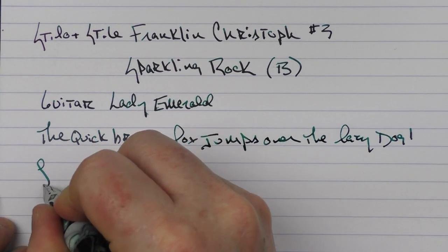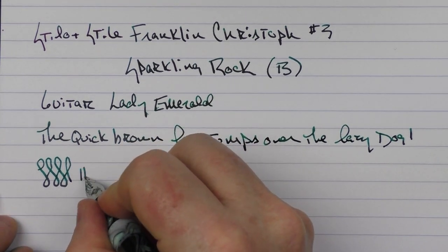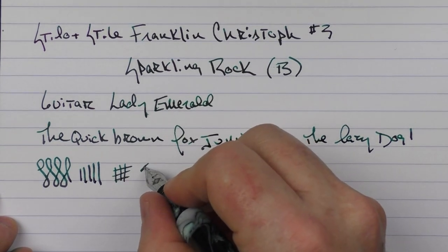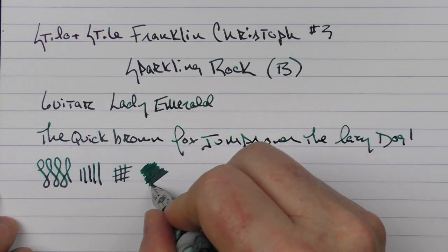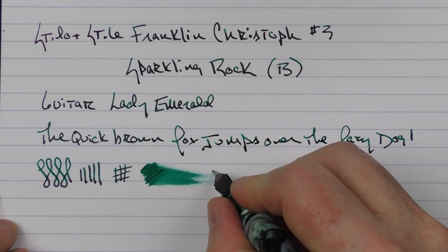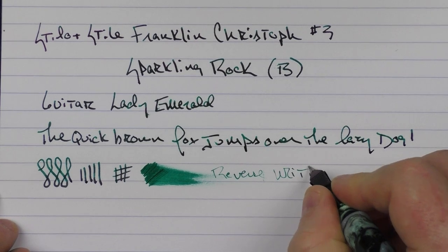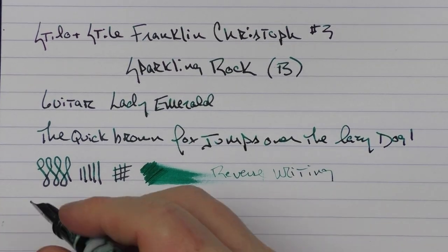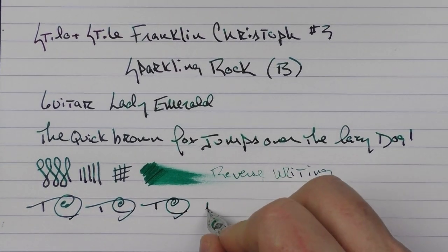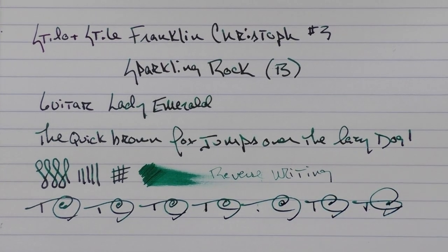As with all Franklin-Christoph nibs, this one performs very, very well. They take a great deal of care in making sure that every nib that leaves their facility is tuned to perfection. This broad nib does have a decent amount of ink flow to it. In regard to reverse writing, it is a little sharp but gets the job done. And in relation to some fast writing, the feed keeps up just fine.